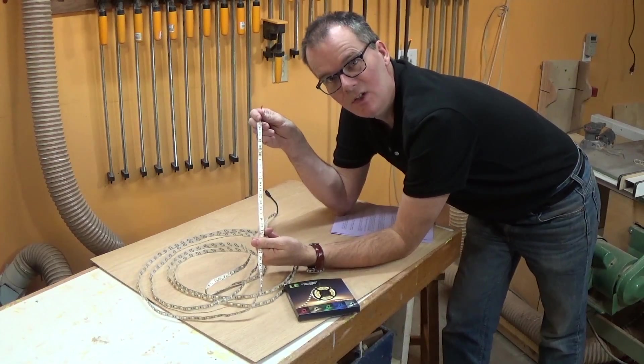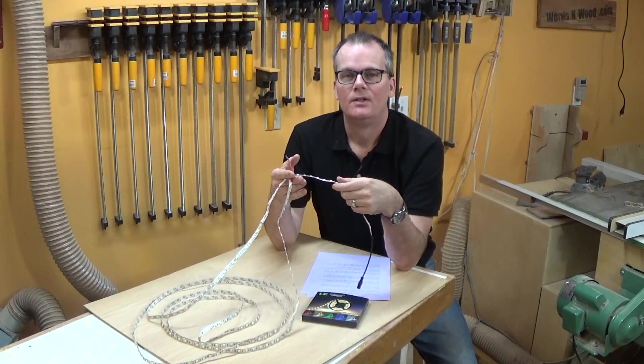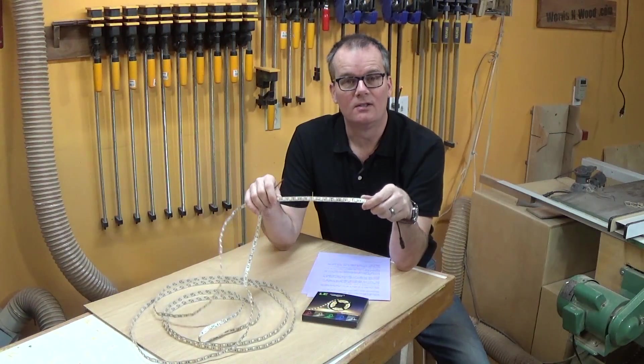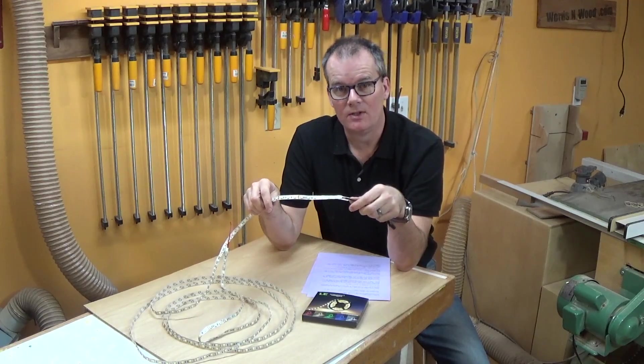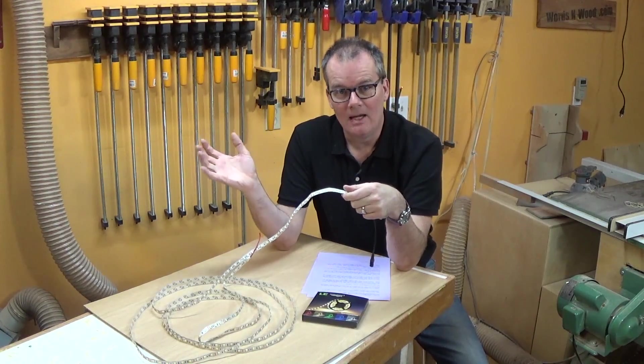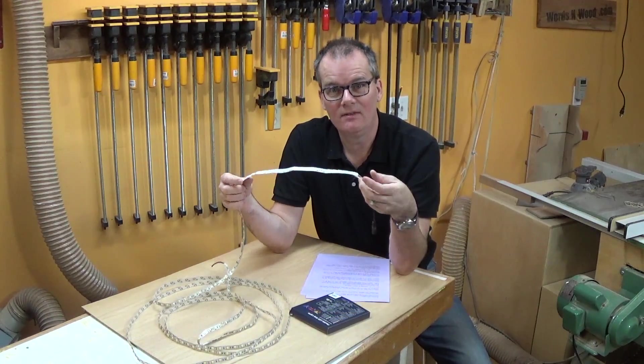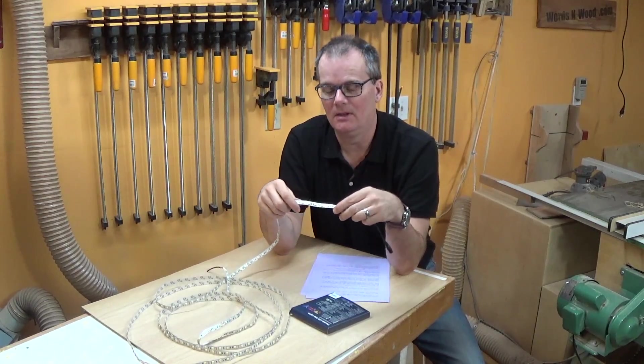I'm curious about whether LED strip lights can be used instead of regular lights. Nowadays I'm seeing these LED strip lights all over the place — in the big box stores, in Lee Valley, in home and garden magazines — but it's all marketed as accent lighting, so you're led to believe it just provides a little glow in the background.